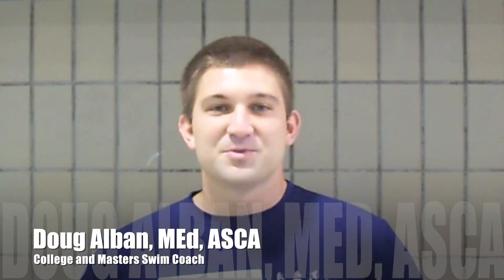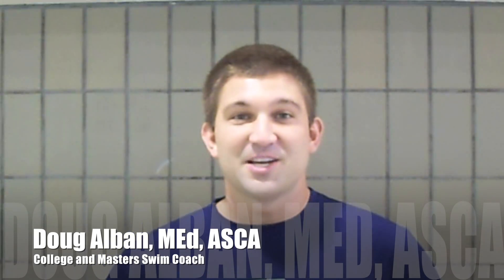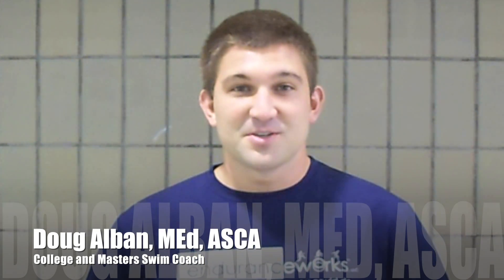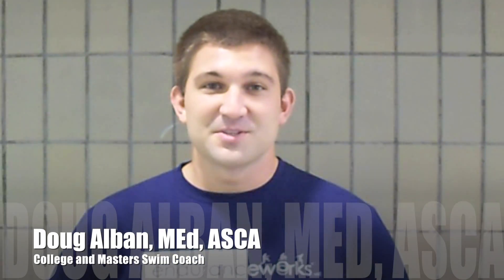Hi, my name is Doug Aldman from Endurance Works. I'll be taking you through some drills to help your technique in freestyle to help with your triathlons. We will first be doing a video that will explain the drill, and then another video to demonstrate the drill.